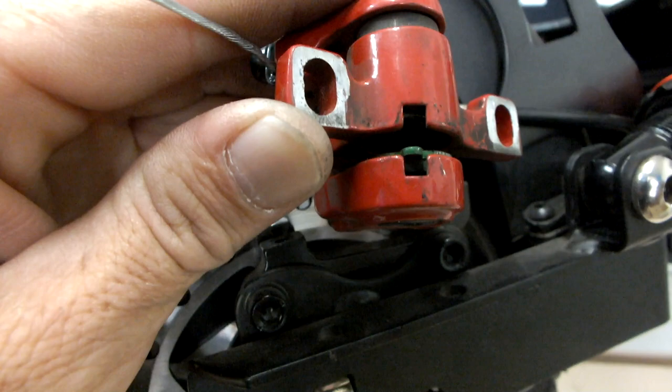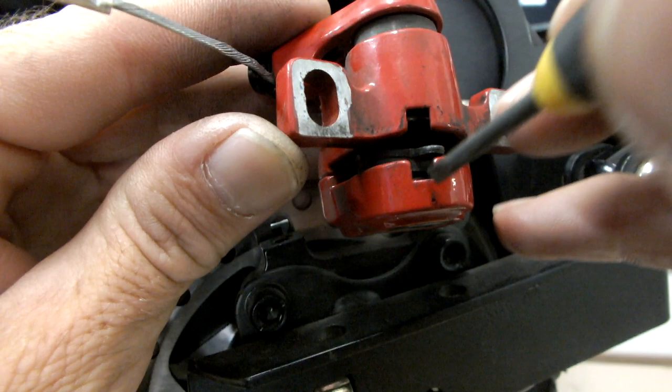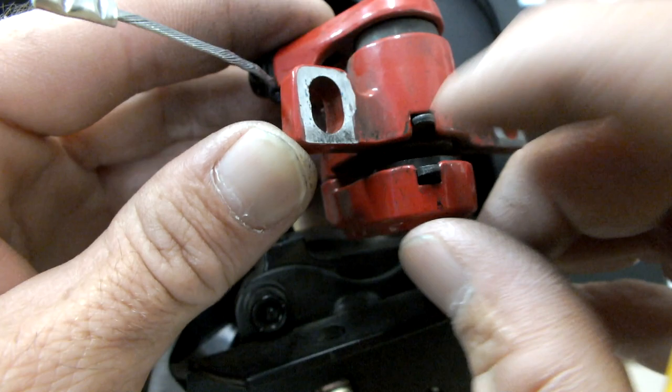Insert the new pads making sure they are seated correctly. Refit the caliper and replace the two caliper bolts.